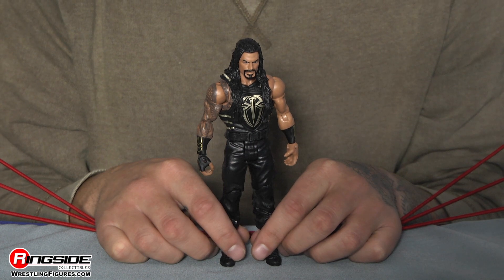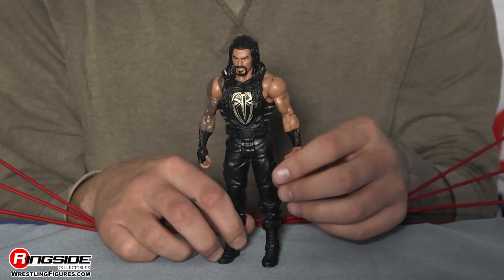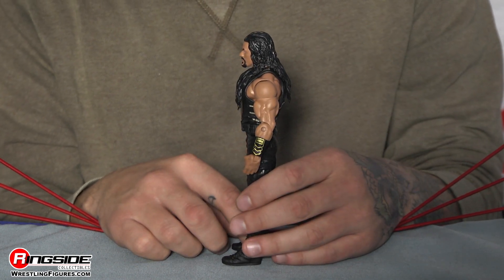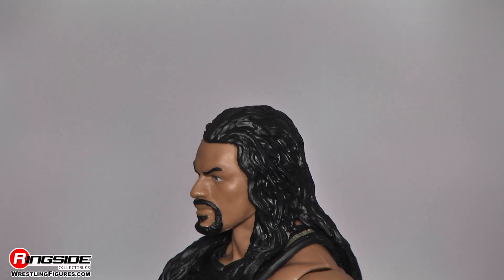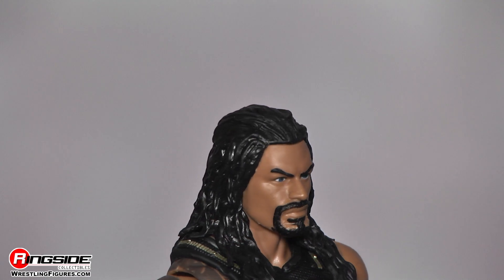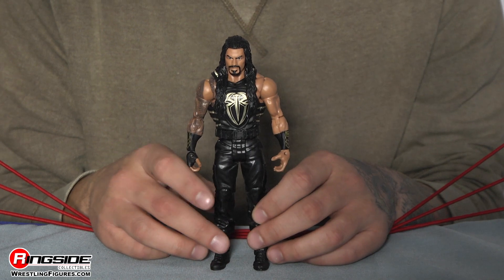This is Roman Reigns from WrestleMania 32 in Dallas, and I'm actually really excited that we do see this figure because of the detail on the attire. The head scan is accurate. It looks just like Roman always does. He's got his beard, mustache, goatee, very serious look in his eyes. Of course, they are blue if you look real close. His hair is wavy and wet and disgusting just like it is in real life.